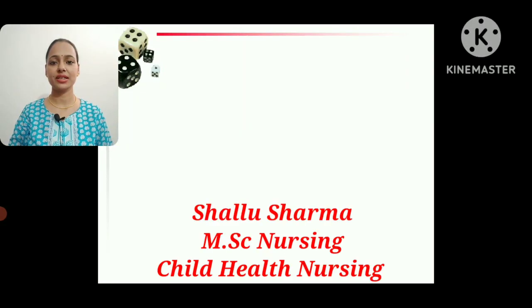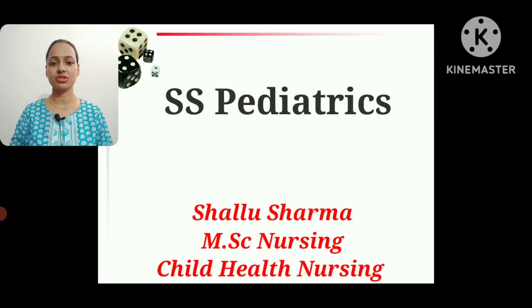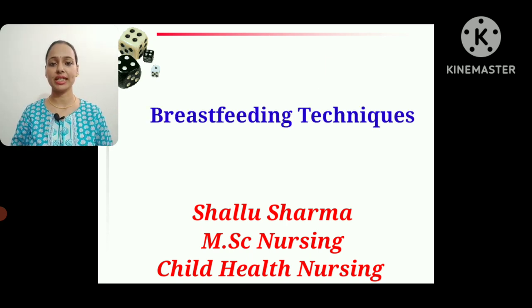Hello friends and dear students, welcome back to my YouTube channel SS Pediatrics. My today's topic is in continuation with my previous topic, that is breastfeeding. I have already uploaded two videos about breastfeeding reflexes, types of breast milk, and composition of breast milk. Today I will tell you about the proper techniques of breastfeeding.